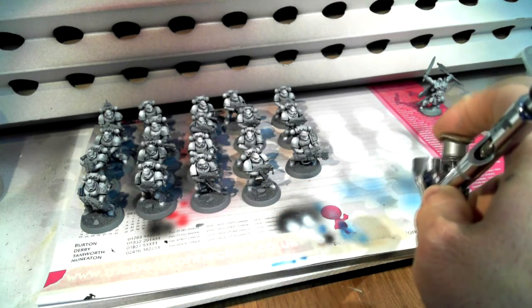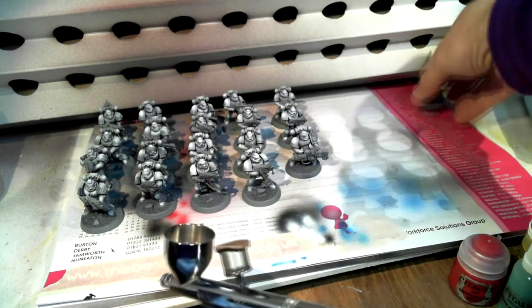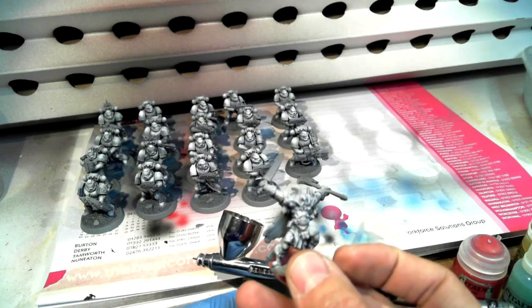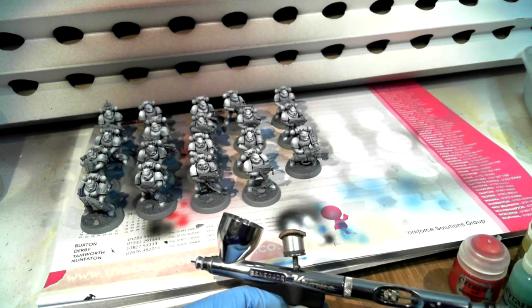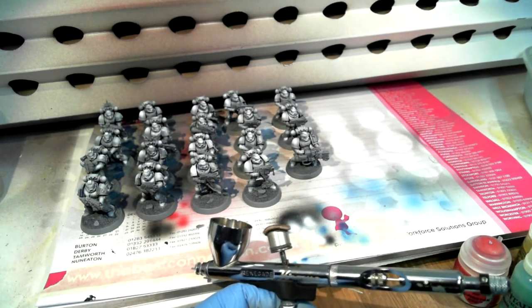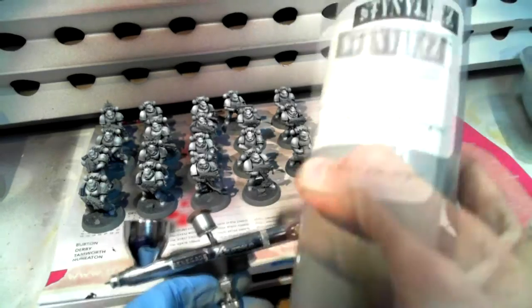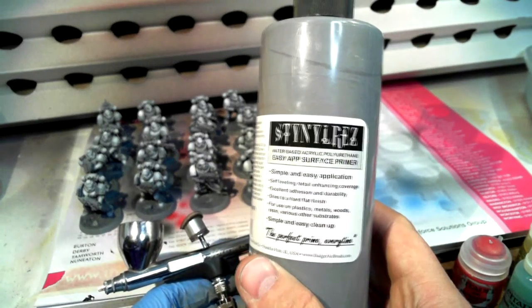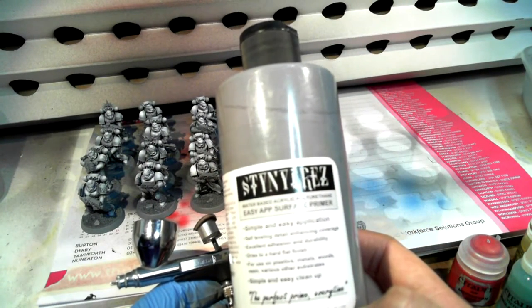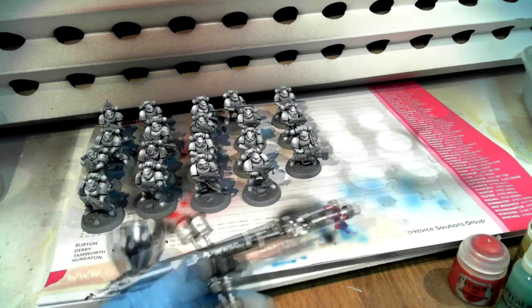The primer I use is the Stynylrez from Badger, which is really really good stuff. Lots of pro painters, not just myself, have been using it and really like it. Here's what the bottle looks like — it's a massive bottle of gray. I'll be honest, I'm not a fan of the name, but I'm a fan of the primer. It works really well.